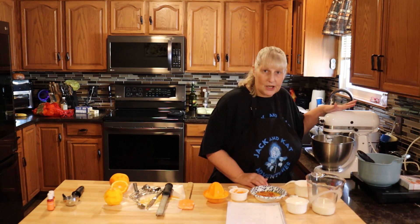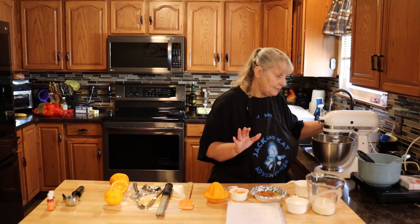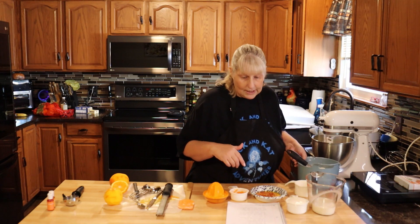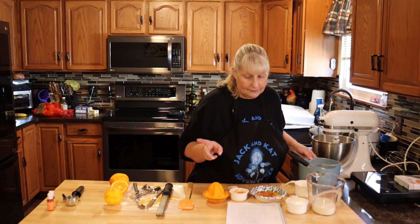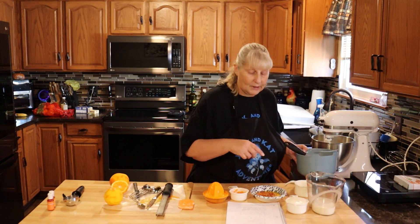In a bowl I have a cup of butter and one and a half cups of sugar, and I'm going to beat that until it's light and fluffy. While that's beating, let's get our dry ingredients together. We need two and a half cups of cake flour — it must be cake flour — one teaspoon of salt, a half teaspoon of baking soda, and one and a half teaspoons of baking powder.